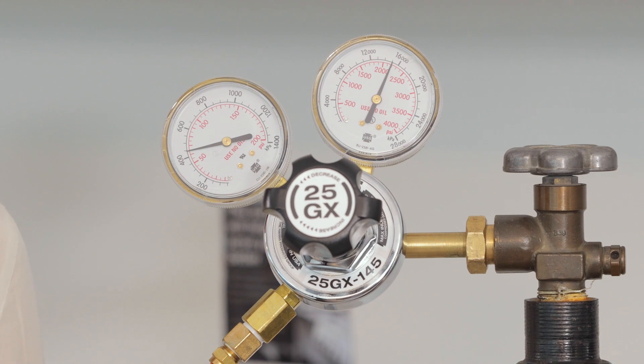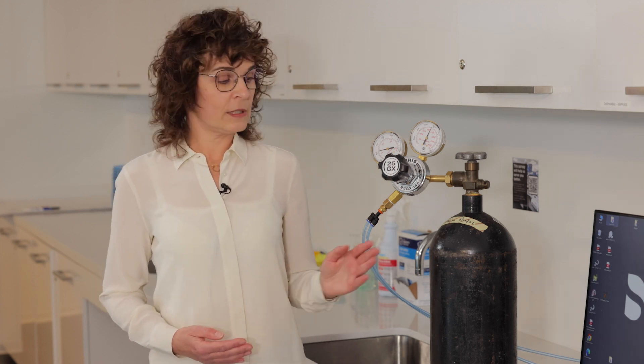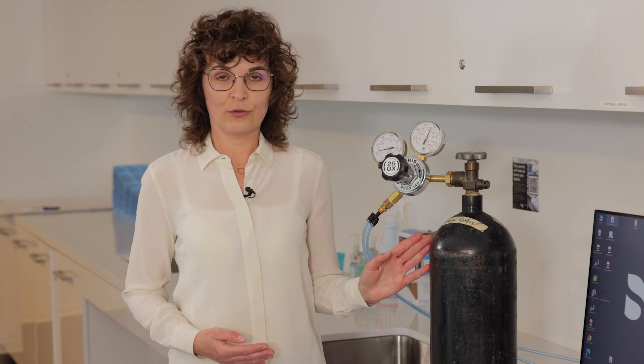The nitrogen tanks come in different sizes. Please contact your local medical gas supplier for available sizes, pricing, and refill information. The most common tank size we use is size E, which is shown in this video.